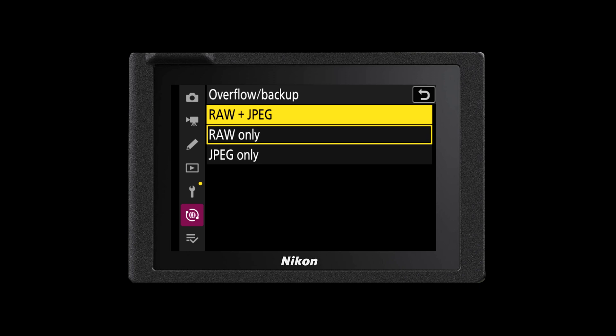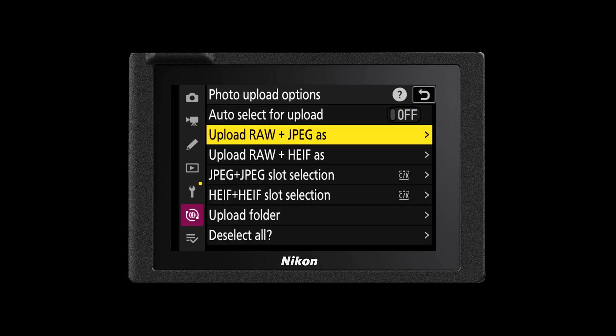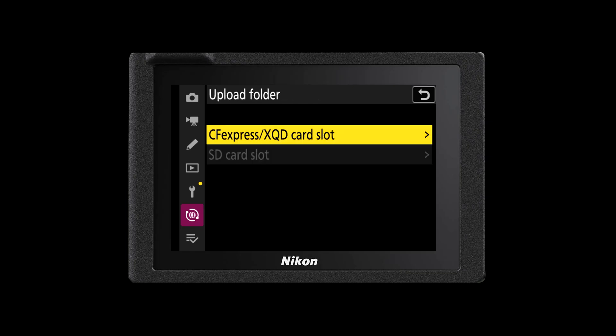Think about what files you want to store on the cloud. Is it more important for you to have access to your RAW file straight away and you don't need those JPEGs stored on the cloud, or would you prefer that both your RAW files and your JPEG files are stored there for you? The choice is yours and you can change this in your upload options. You can also choose to upload a specific folder from your camera. If there's a folder of images that you do want to upload to the cloud but another folder that you don't want to upload, you can choose individual folders on the back of your camera, making sure you're only uploading the images that matter to you.